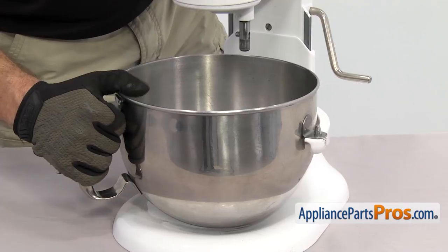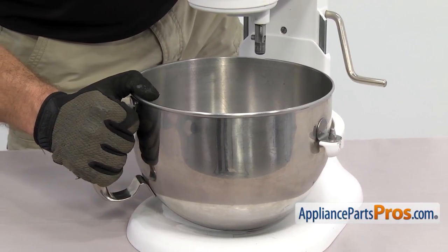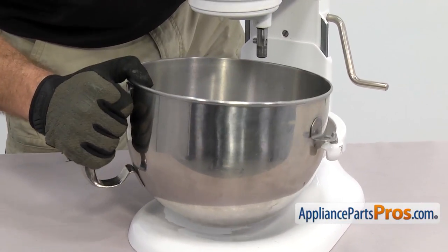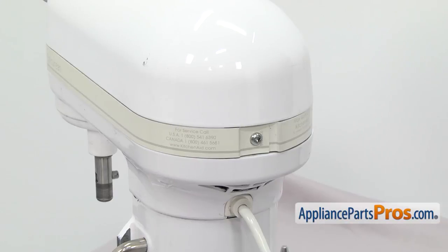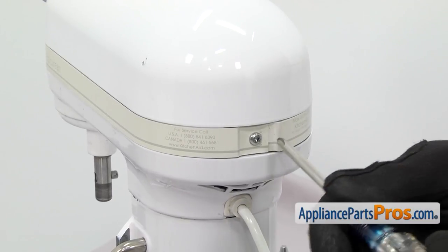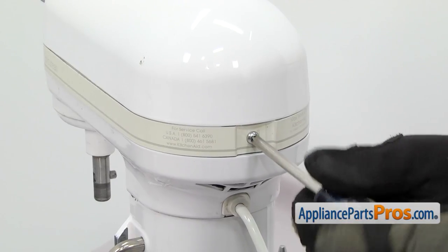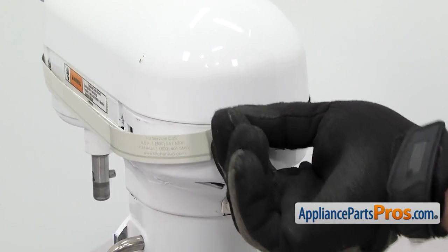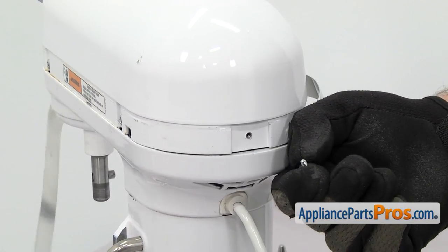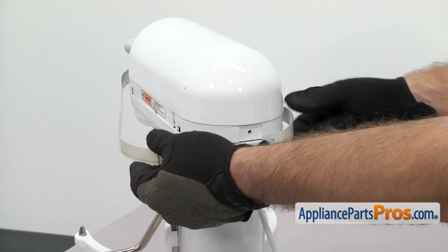To get the bowl up, we're just going to lift it off the mounting pegs and pull it out. Now we're at the back of the mixer. We're going to use a Phillips screwdriver to take out the screw that holds the trim on. Once you have the screw out, you can pull the trim off and set it aside.